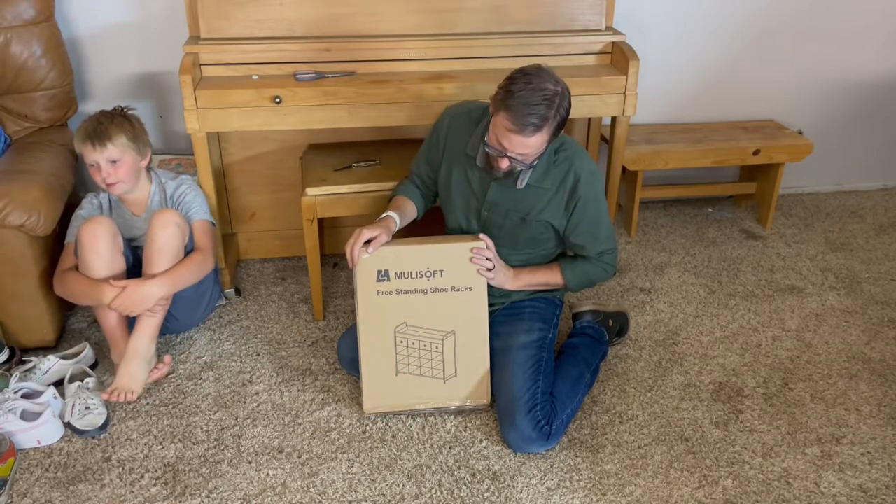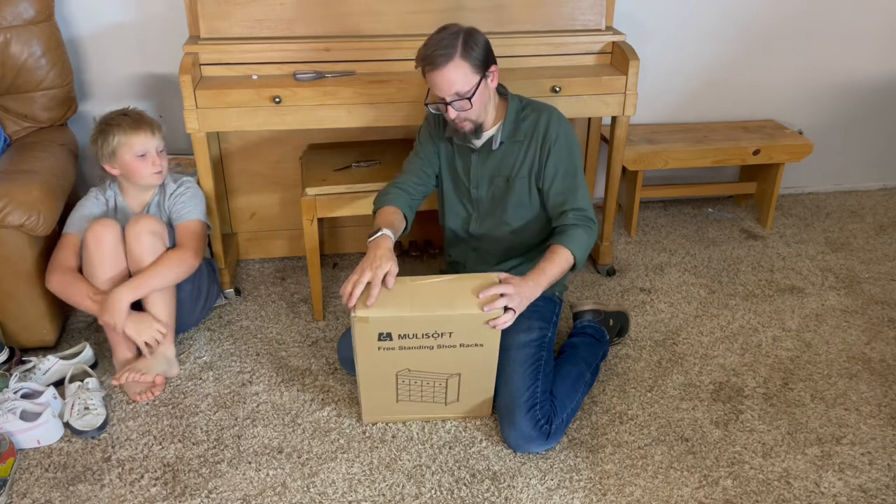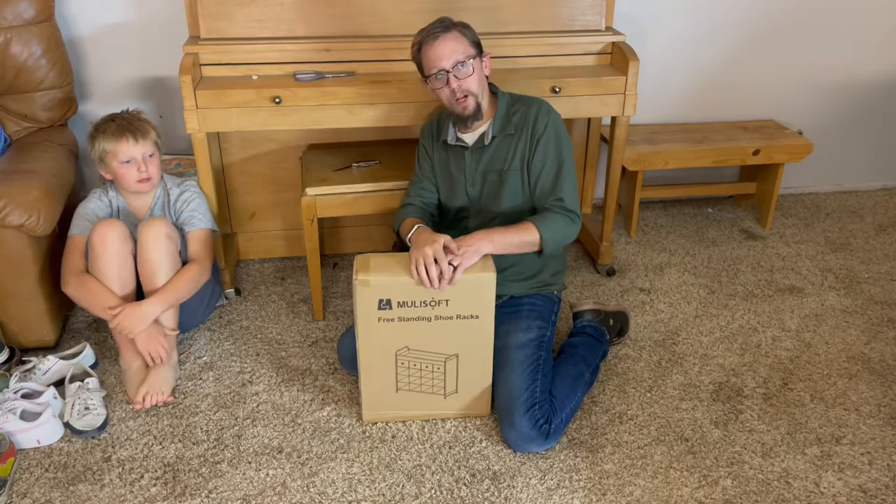All right, so today we've got something that's going to be very useful. Here in our house we have a freestanding shoe rack. We're going to go ahead and get this put together, show you what it looks like, and kind of go through it once we get it all put together.